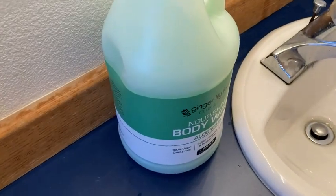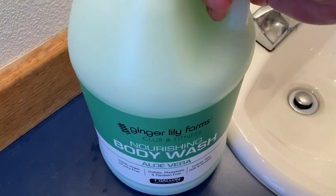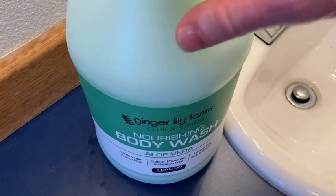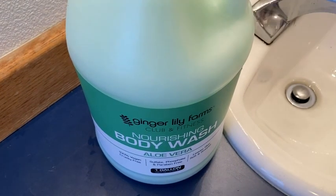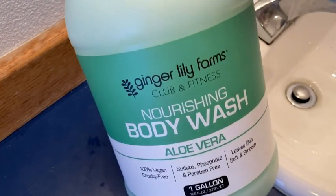This one's also really good. You can get all of these on Amazon — that's where I buy mine. Hopefully this video's been helpful. If you're looking for a good body wash, get this. It's perfect for people with sensitive skin. Just refill your old soap bottles with this — it will last you a super long time.